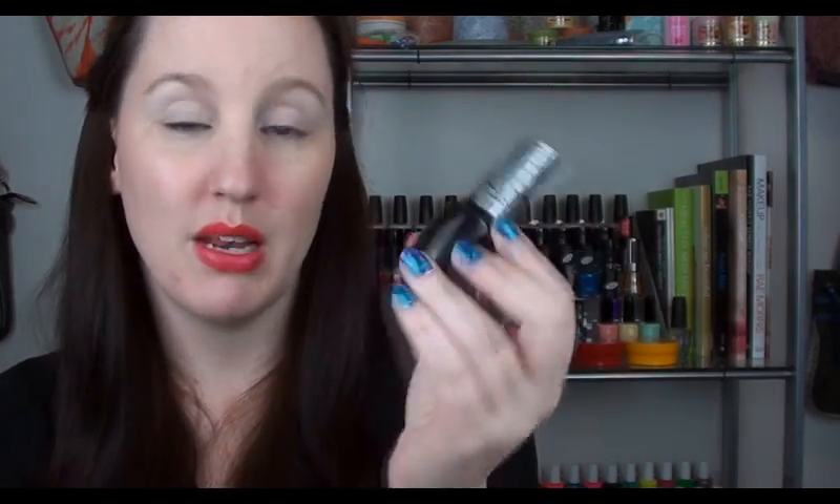Last but not least is the OPI Black Shatter. This definitely comes in a lot of colours, which you would have seen in one of my latest hauls. The recommended retail is $20. These are probably the easiest ones to find at the moment, but they are the most expensive — $20, which is $15 more expensive than the BYS.